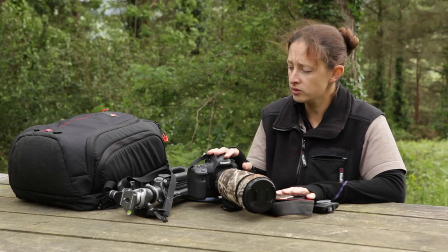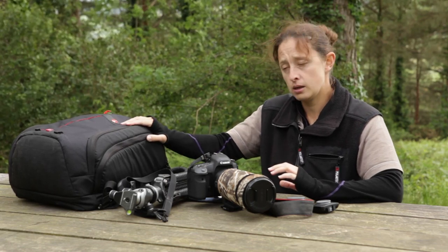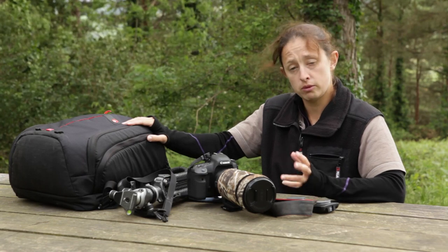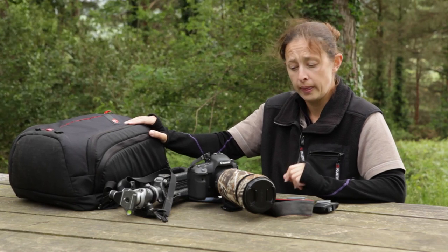All of this fits nicely into my bag that I carry with me. It's a nice tough bag that protects against light showers, and it does come with a rain cover, so if I'm working outside I can put the full cover on and that will keep everything inside dry.